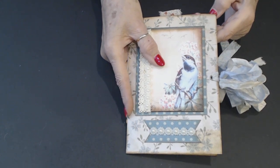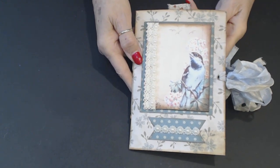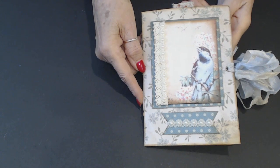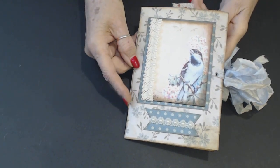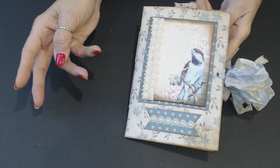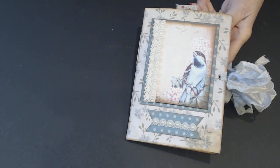Any questions, please ask down below. Thank you for joining me, and I hope you like the little book. I'm going to be making some others — I've got some new ephemera and various things I've ordered online. I just got a whole new shipment of embellishments from Denise on A Tattered Dream. Stay tuned, I will be back with the next journal. Have a great rest of your day — thank you so much.